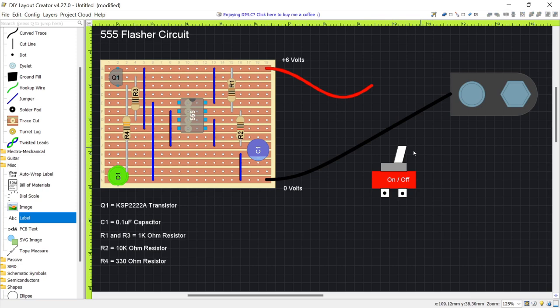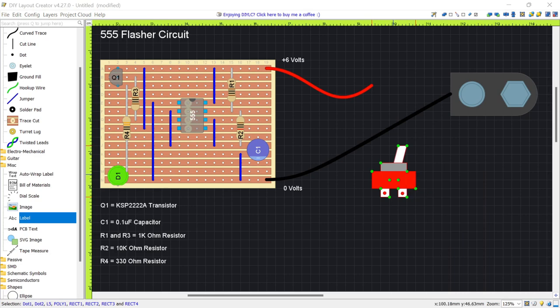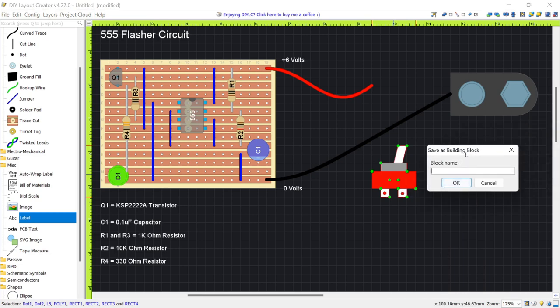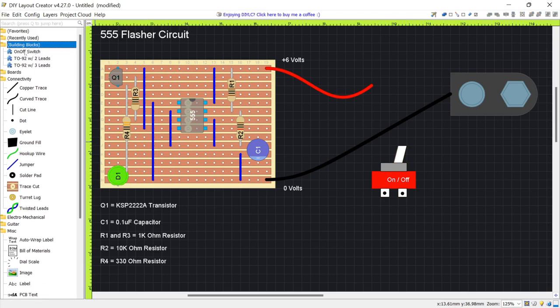Select all the switch components, then right-click and choose Save as Building Block. Name it 'On Off Switch' and click OK. Now these components can be reused — go to Building Blocks and select On Off Switch to place another instance wherever you want.